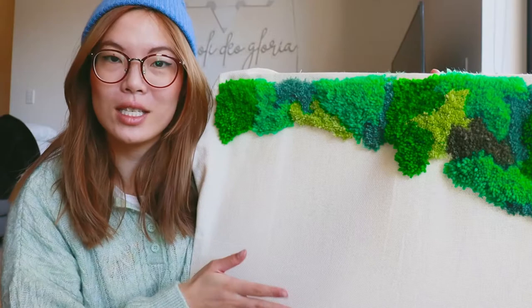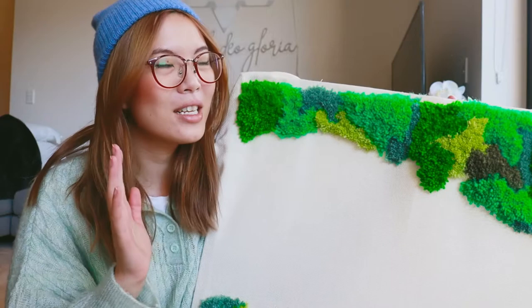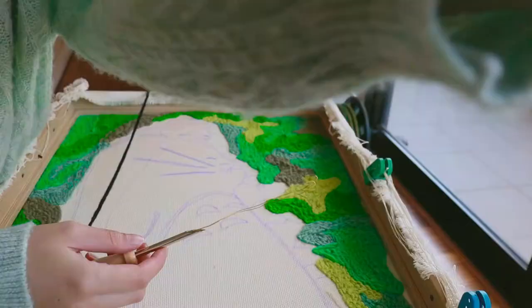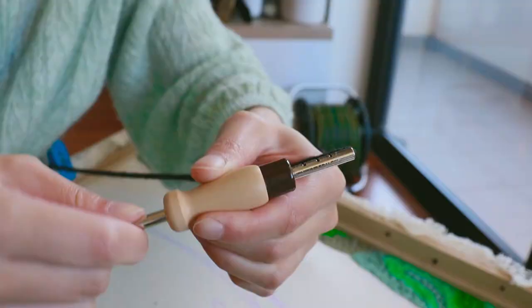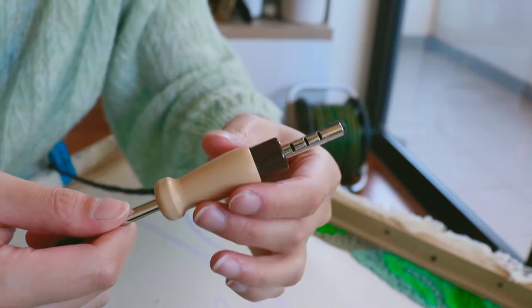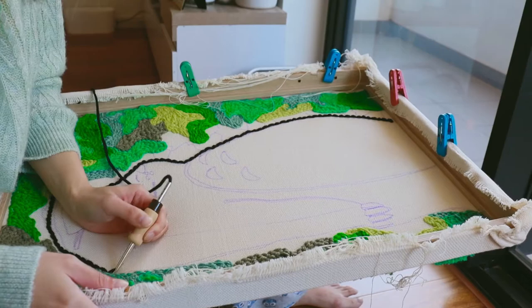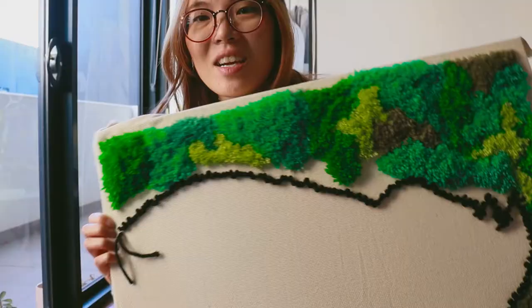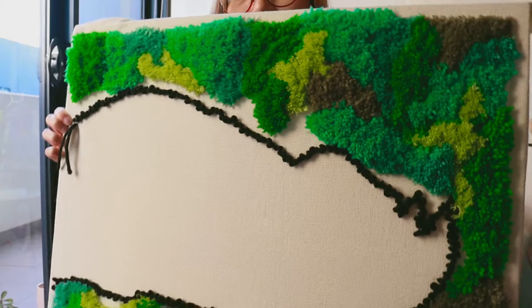I'm going to use a different technique for Totoro because I want definition and contrast. I'll be using the looped technique. If it doesn't work out, you can always pull it out and do it again — that's the beauty of punch rugging. For the outline I'm using thick black wool and I'm going to change the stitch level to level 4, which makes it smaller and shorter. Then I'll go ahead and complete the stitching. I've got Totoro outlined with a couple of gaps that I'll fill in later.